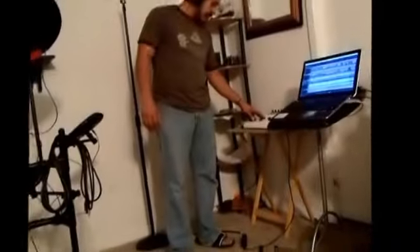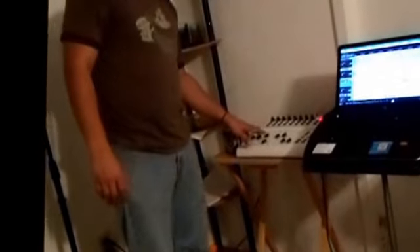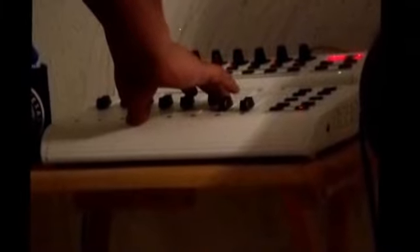Let me get one more, one more. Uh huh, uh huh. Let me get one more, uh huh. Let me get one more, uh huh. Before I lay down, before I lay down, before I lay down. Where the rules are, I'm gonna play before I lay down. I'm gonna play before I lay down. I'm gonna play before I lay down.